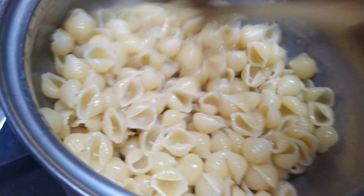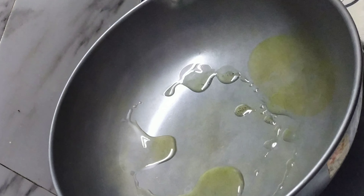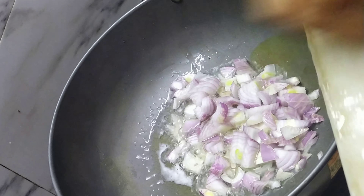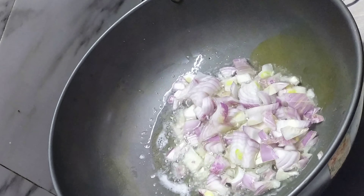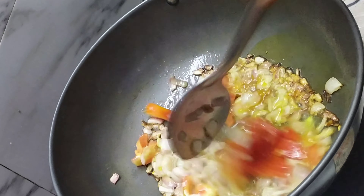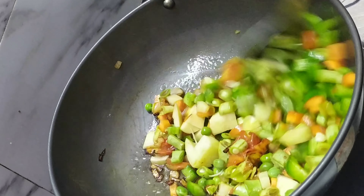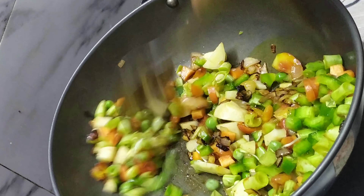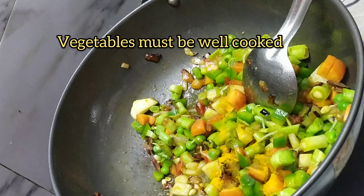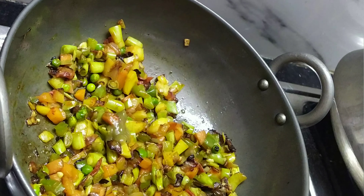Put in 3 tablespoons of onion. Add onion. Add 1 teaspoon salt, and 1 teaspoon of salt. Add 1 teaspoon of onion.